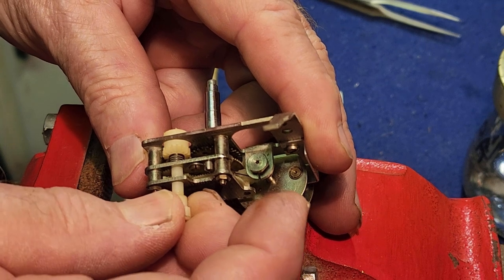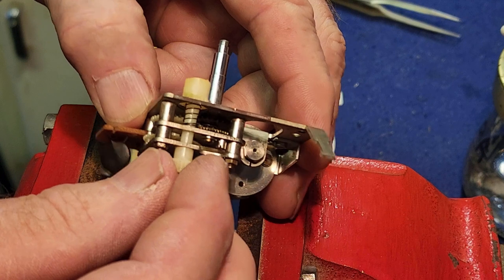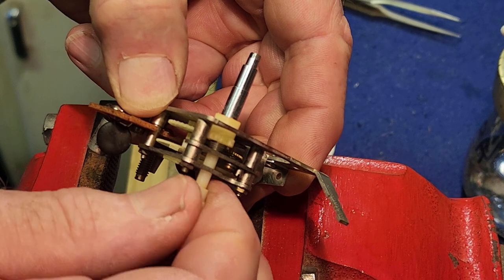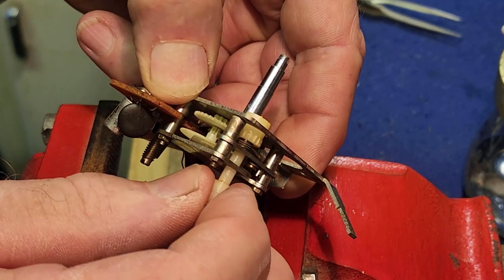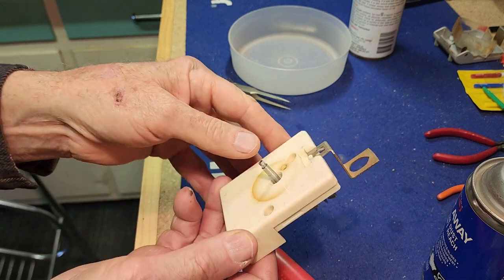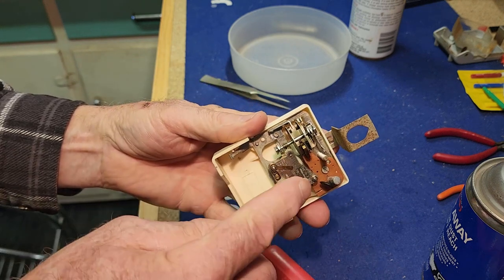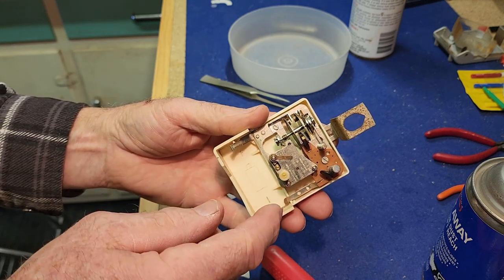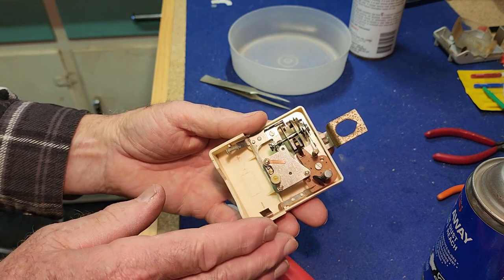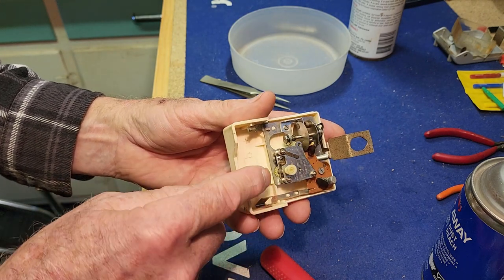So that's all together now. We take it out of the vice and have a good look over it - make sure it's all secure and not bound up. The adjuster on the back is what you use to move the hands to set the time rather than physically moving the hands on the front of the clock. There may have been a chance that physically moving the hands actually caused this damage in the first place. I make sure I can actually turn the adjuster and everything rotates freely - I was pretty confident with success at this stage.